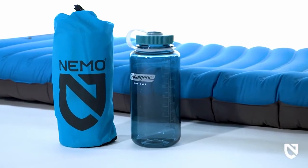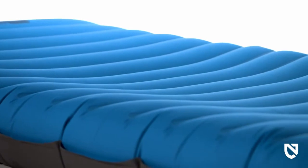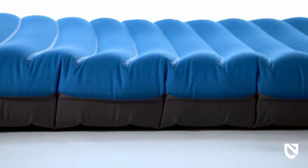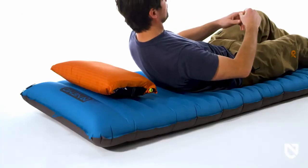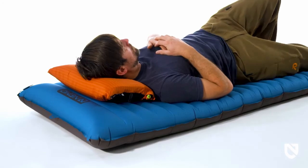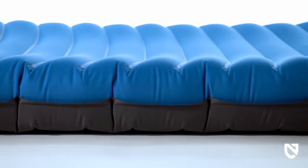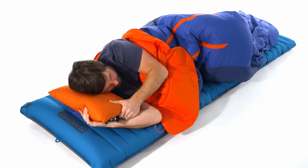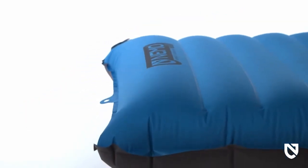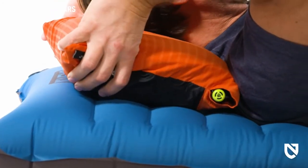Quasar elevates sleep comfort with a unique body map design that cradles your body with gently curving 3D baffles, while your head and shoulders relax on a neutral profile, keeping you centered while you sleep. With three and a half inches of contoured support, Quasar is truly sculpted for maximum rest and recovery, especially for those who sleep on their side. The slightly elevated head baffle creates a chaise lounge effect, helping to keep your pillow in place and your head supported on uneven ground.